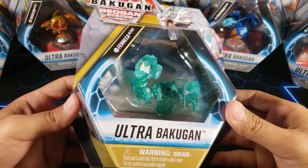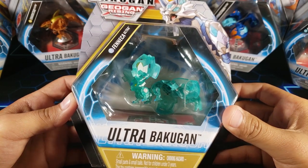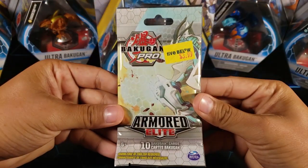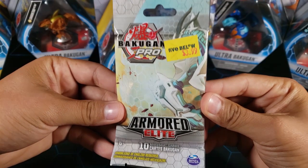Today we have this very cool Elemental Bakugan — it looks so cool. But before we open this Bakugan, we're going to open up a Bakugan Armor Elite Booster Pack. I got this at Five Below, and I think this is my last one that I have on hand.